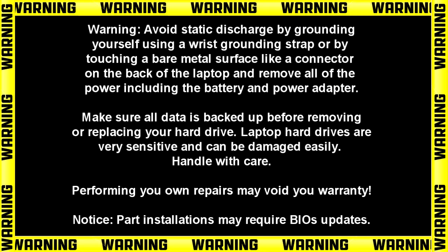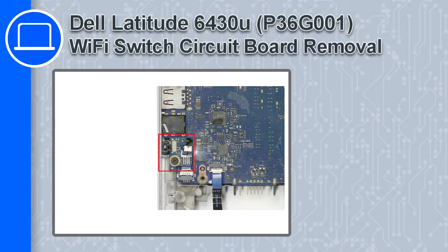Hey, what's up, this is Ricardo and in this video I'll show you how to remove the Wi-Fi circuit board from a Dell Latitude 6430U.